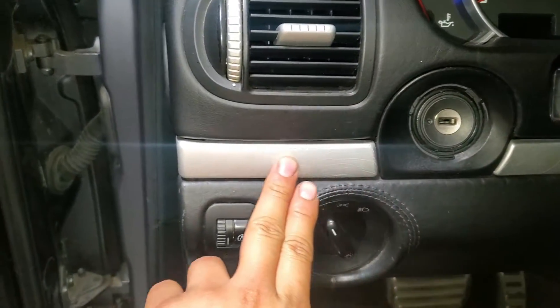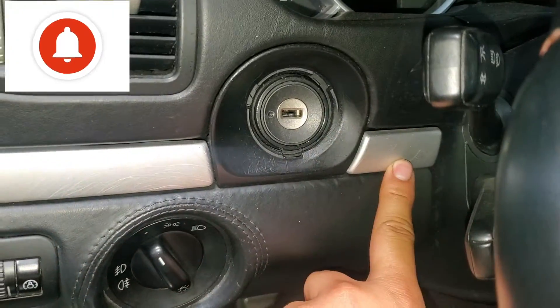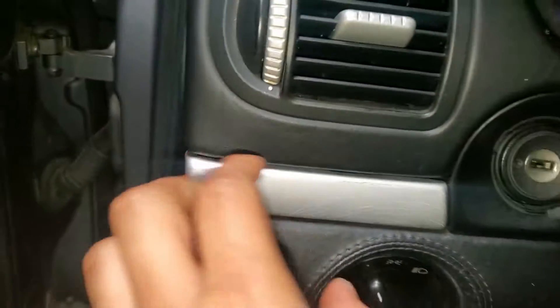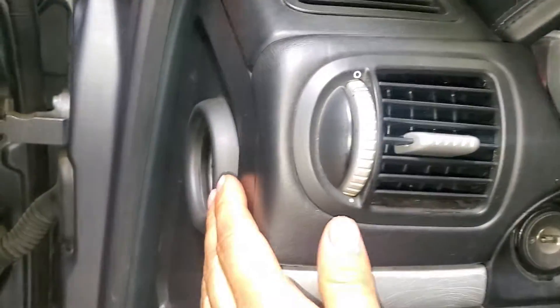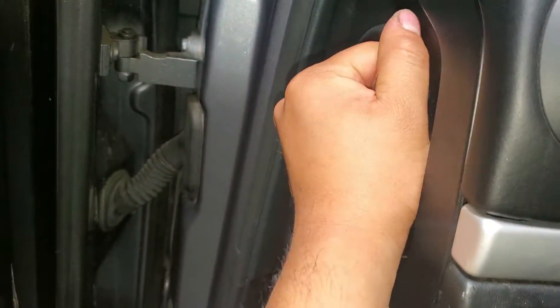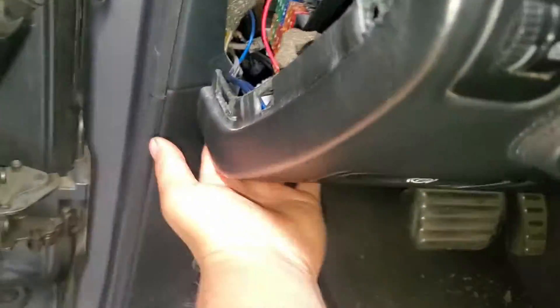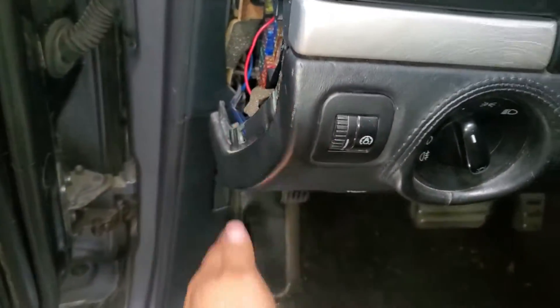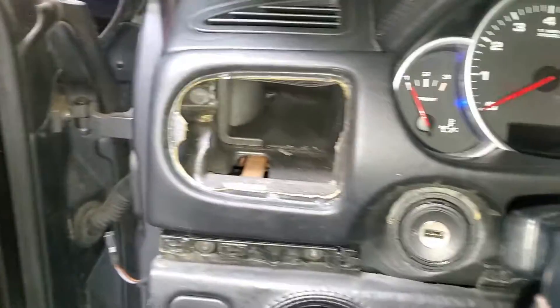The first thing we have to do is remove this cover right here. We have to remove these covers — they're made of aluminum — and we have to remove that one as well, and the other one over here. Once you remove those, there are gonna be bolts behind. We also have to remove this section right here that goes all the way over here. The easiest one to remove one-handed is this one — it should just pull really hard. There are some bolts at the bottom but you don't have to remove those, just this.